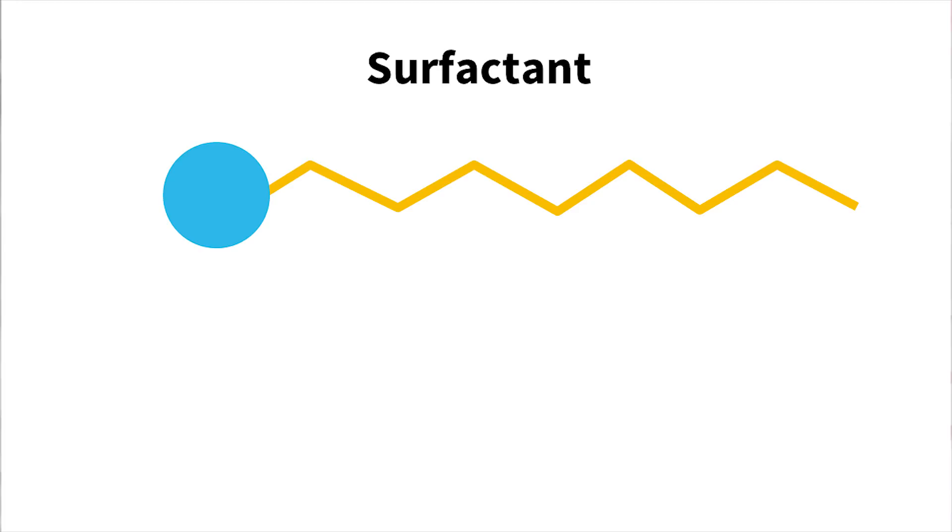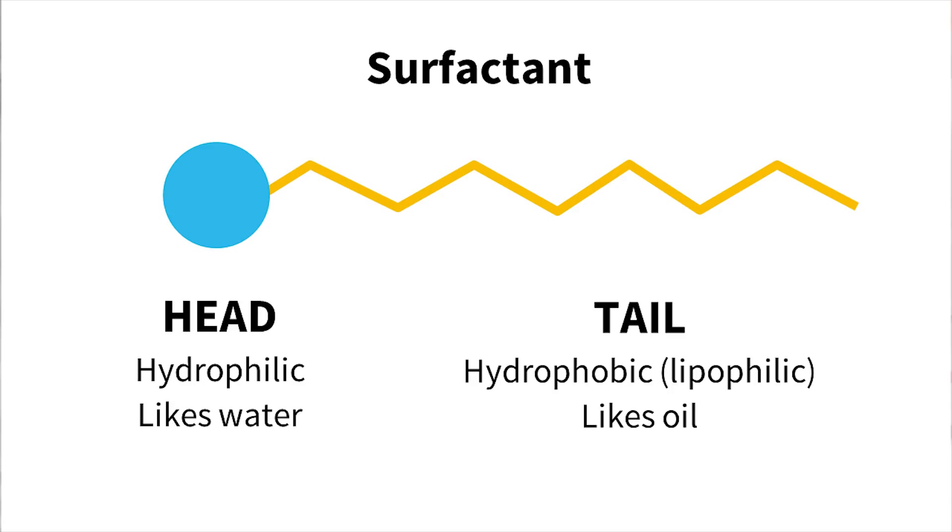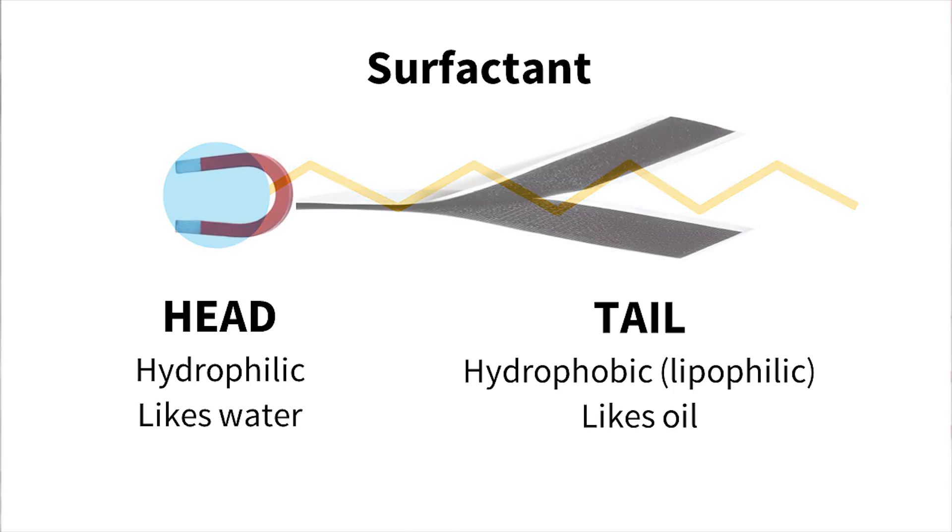But if you add surfactants to the mix, that's a different story. Surfactants are nifty little molecules that have two halves: a hydrophilic head that's attracted to water and repels oil, and a hydrophobic or lipophilic half that's attracted to oils and grease and repels water. It's like you've sticky-taped a magnet to velcro — now everything can stick together in a big happy heap. In chemistry, this happy mixture is called an emulsion.